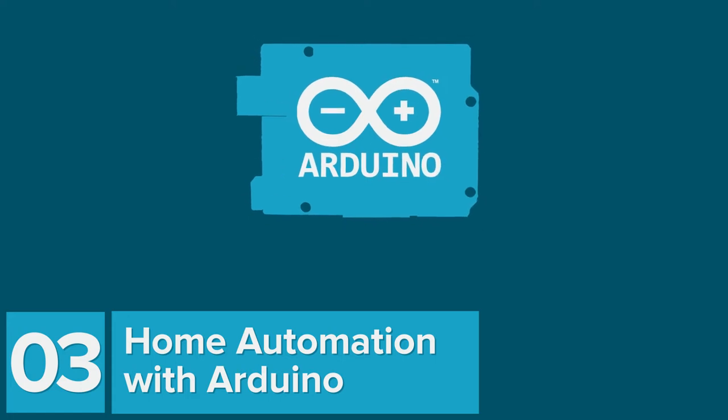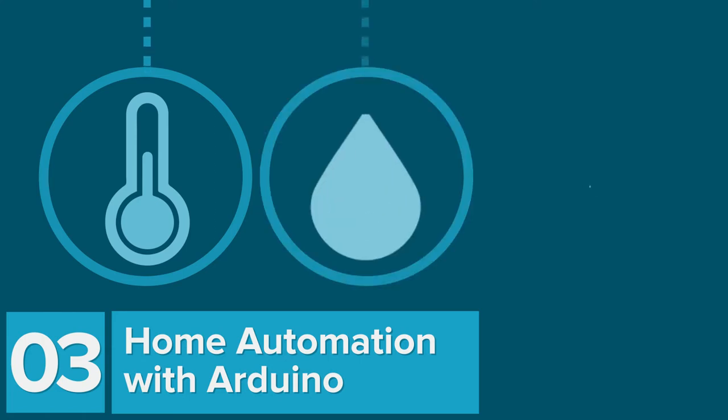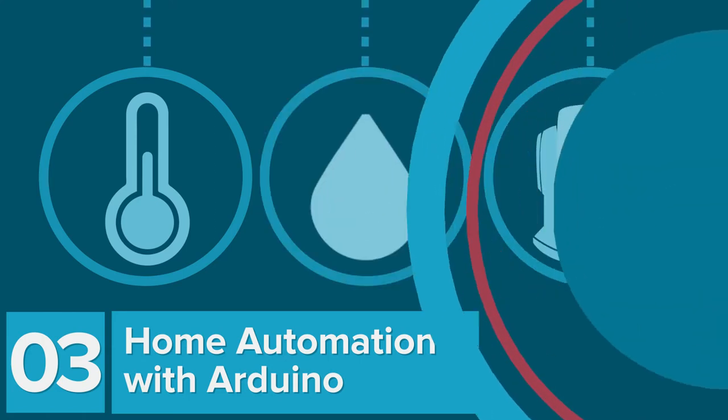Our next tutorial comes from our friends over at Anodot, where they're going to show you how to put the automation in home automation using Arduino. We're going to collect and stream data in the home, including temperature, humidity, and motion.